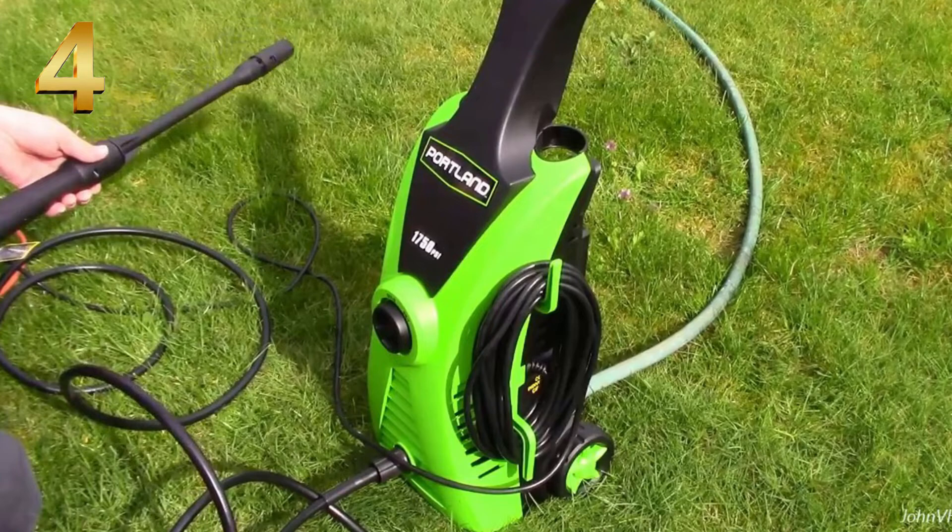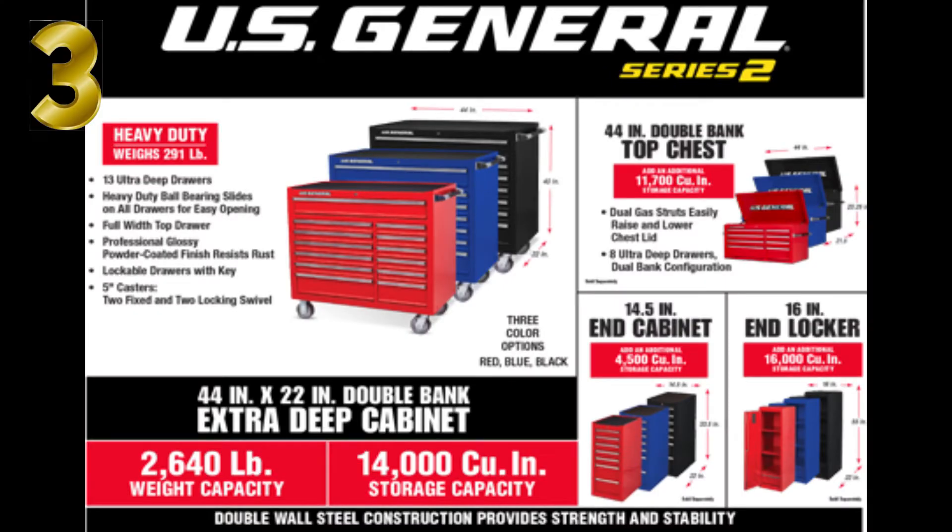Number three is the US General Series 2 toolbox. We've been getting a lot of views and questions on these. A lot of people have been asking about the different colors and models. We have the smaller 44 and 56 inch models in two colors, and then the 26 inch and five-drawer tool cards in three different colors. I'll leave the link up above and down below in the description section.